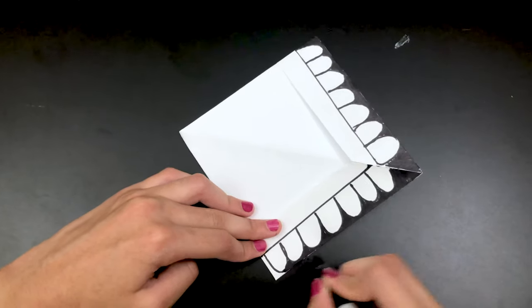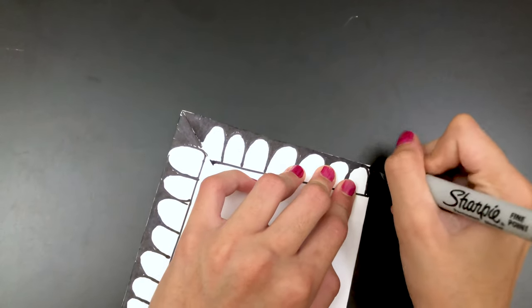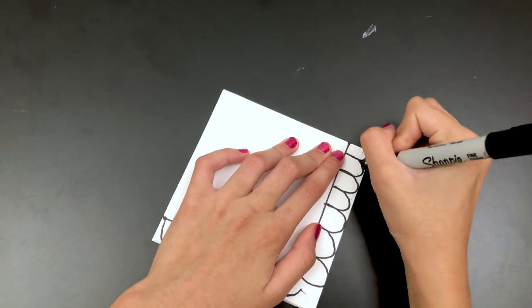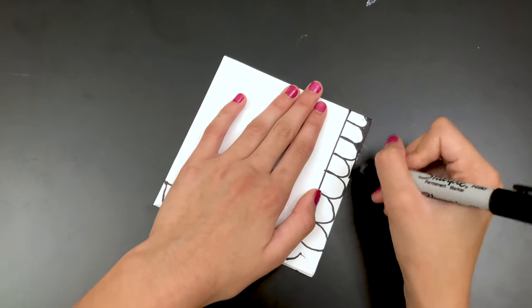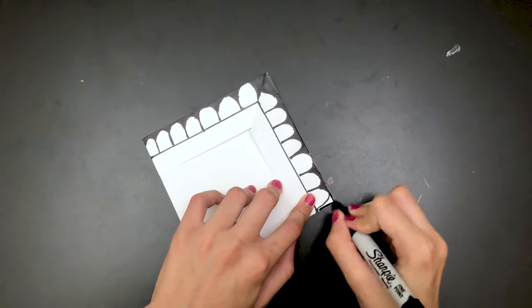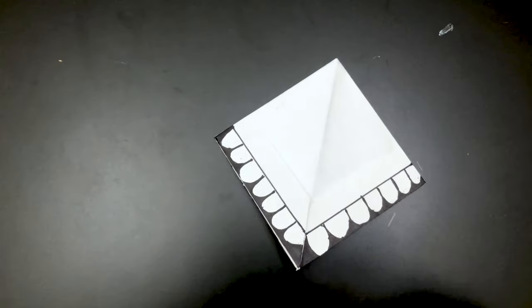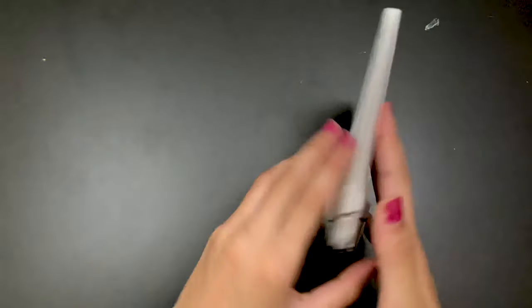We're almost done coloring this in. Now that we're done with this side, flip it over and do the same thing on this side. Now that I'm done, I'm going to put the marker away — this is how both of the sides look.